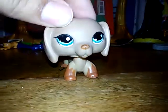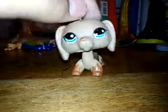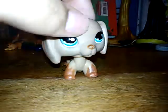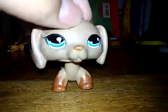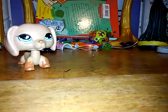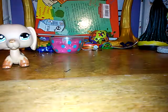Hey guys, today I'm going to be doing a slime smoothie. If you guys don't know what that is, I haven't reached 100 subscribers yet but I want to do it anyway because I love you guys so much. So let's get started. A slime smoothie means you just mix all your slimes together.